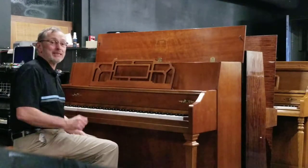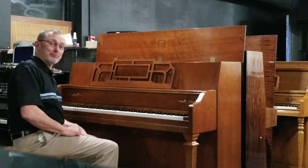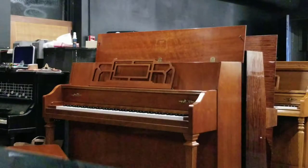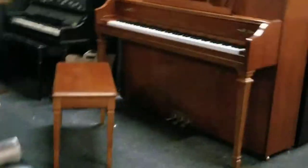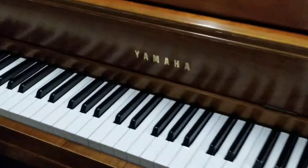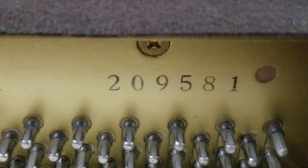Thanks again for visiting. I'm going to come around and get to the other side of the camera and show you the piano a little more up close. So here we go — here it is. It's a Yamaha, model M500H, and the serial number is 209581.